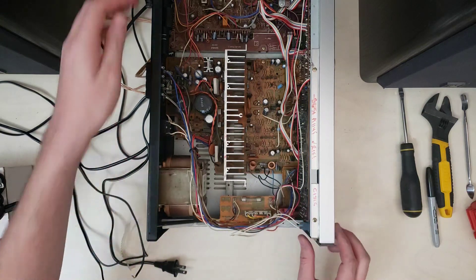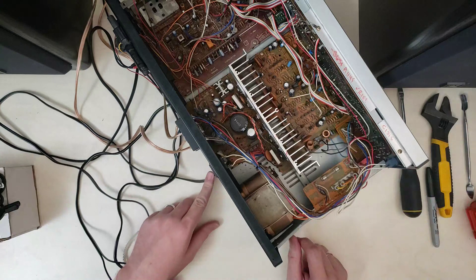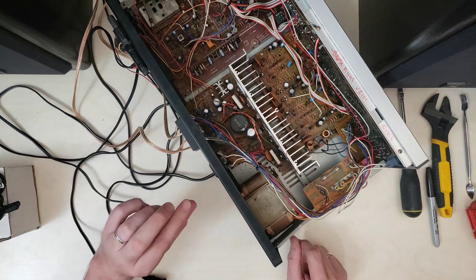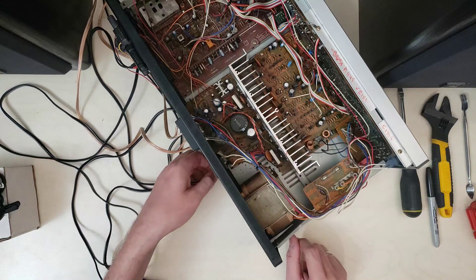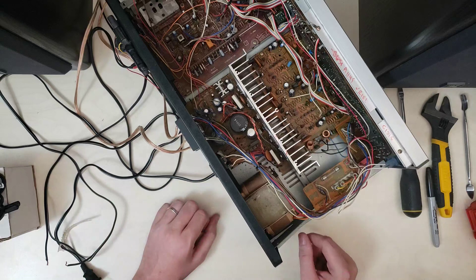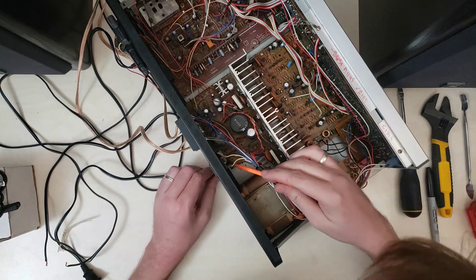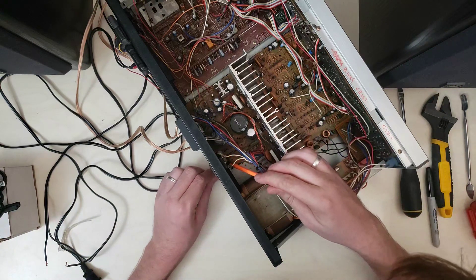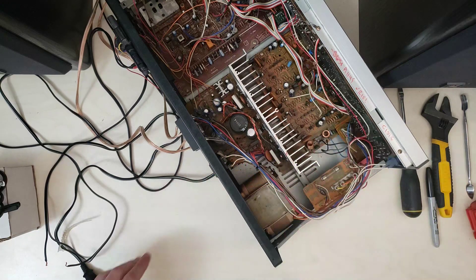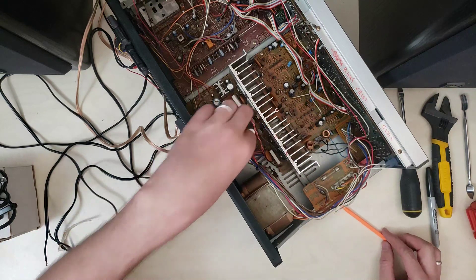Before we go too far, we have to figure out how to deal with the strain relief. This is what's called a HACO strain relief clip. It is designed so that you clamp it top-down in order to get it out of here, then you can open it up and move the cord. We'll loosen that up, then carefully desolder the power cord from this bottom outlet where it comes into the system, and then run the new power cord back through the strain relief and connect it up.